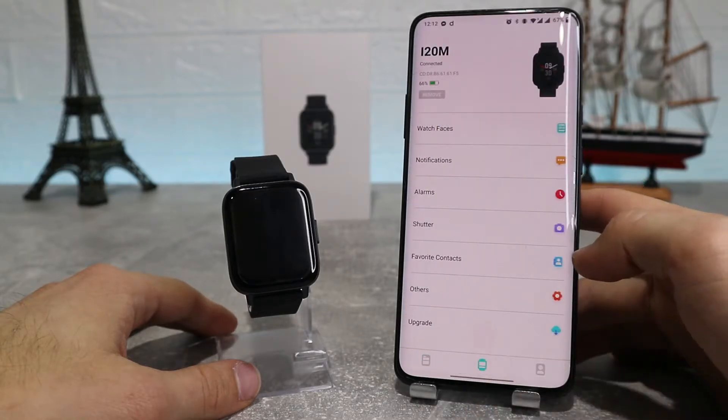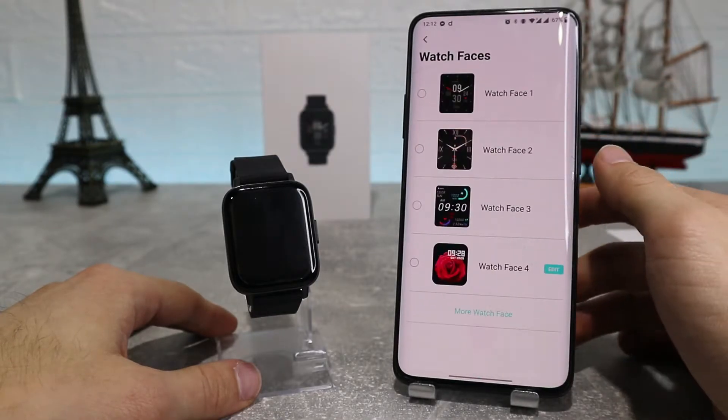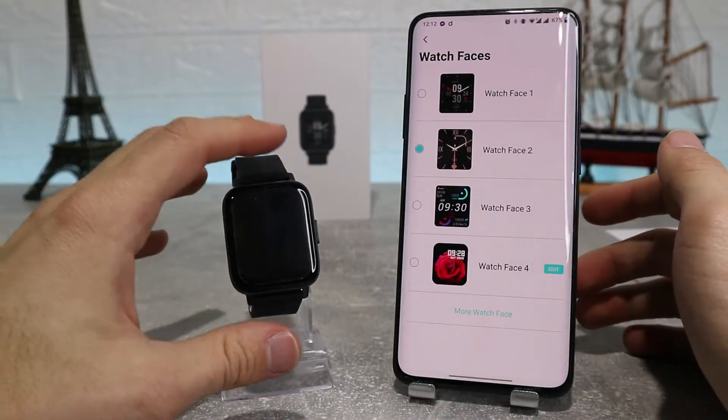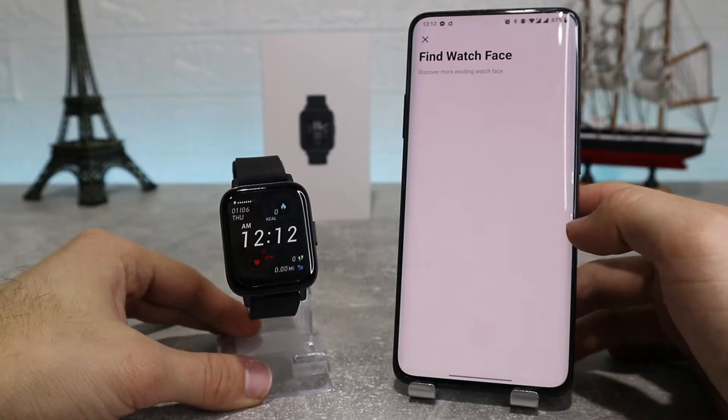Now we're going into the options and settings. The first option we can see is watch faces, where we can change the profile or face of our watch. Here we have our own faces to choose from and change our watch face in an instant.